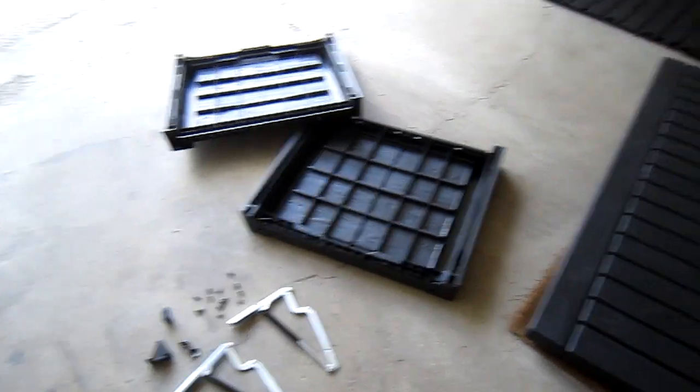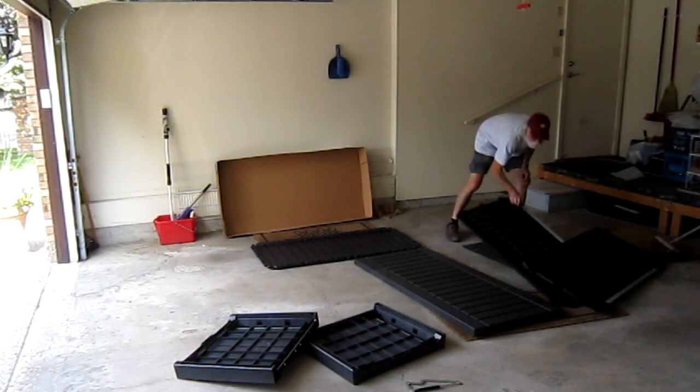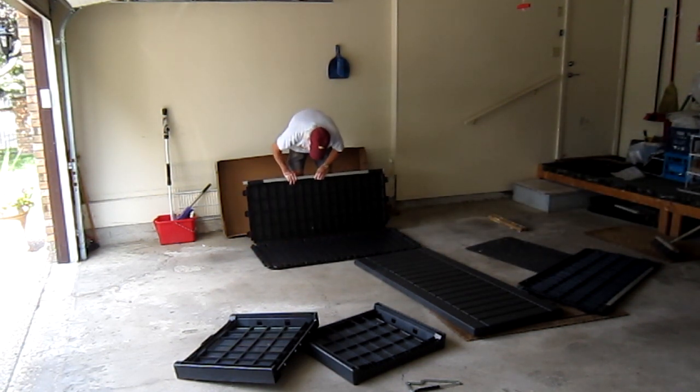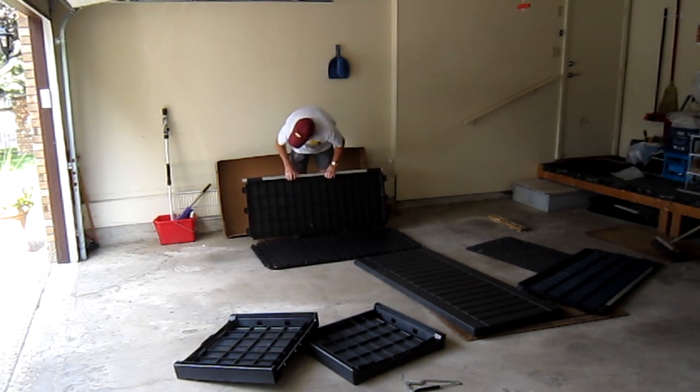Okay, I'm going to put it together and show you how. Here we go. The steel piece has to be on the top.